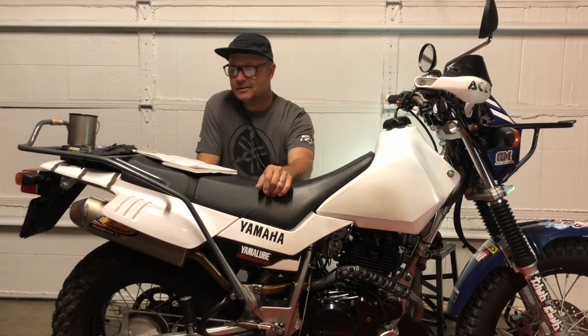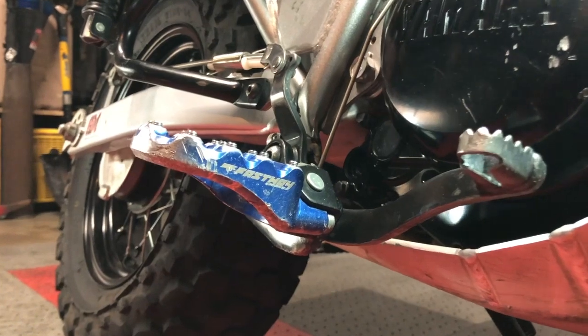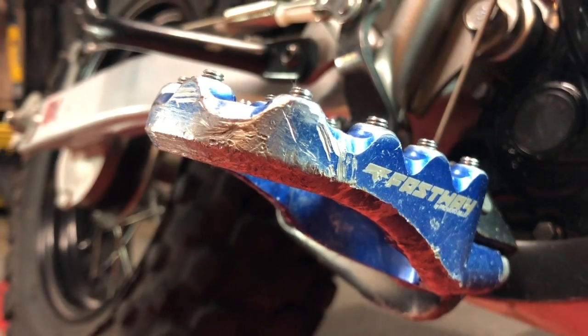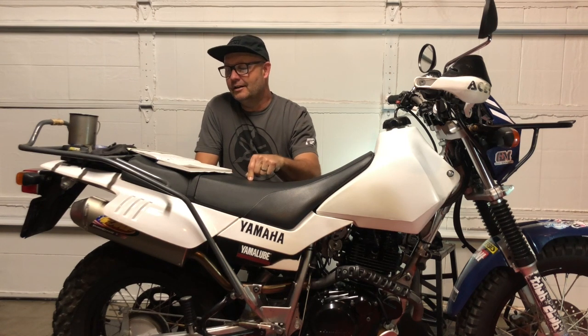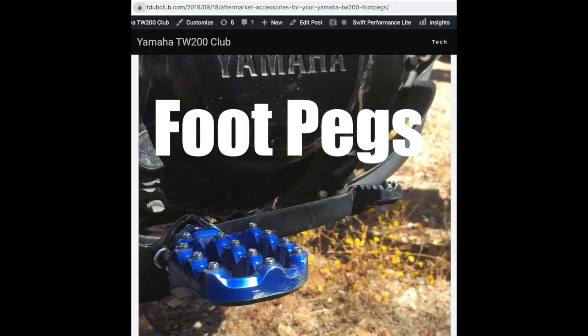If you look them up on Instagram, the company name is Pro Moto Billet — they're the overall company that owns Fastway. Fastway is the brand and Evo Air is the model. I actually met the owner at King of the Motos at King of the Hammers this year. It's confusing because the brand and company names differ. If you're on Instagram, search Pro Moto Billet; in Google, search Fastway Evo Air. I also have them linked in my blog post.